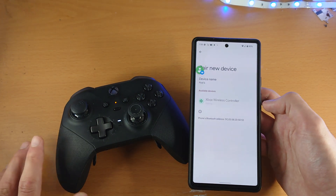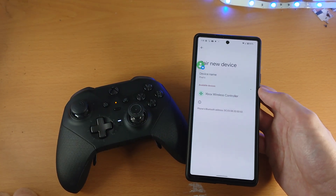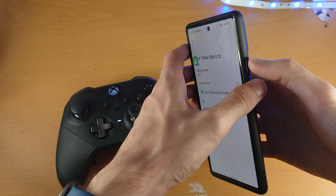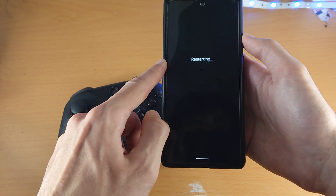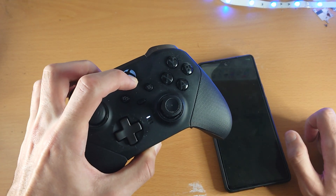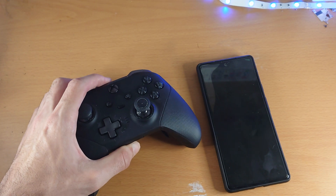I'm going to restart both the Xbox controller and the Google Pixel 6. To restart the Pixel 6, press and hold Power and Volume Up together, then tap Restart. On the Xbox controller, turn it off and then turn it back on. I'll cut to once I'm back on the pairing page.